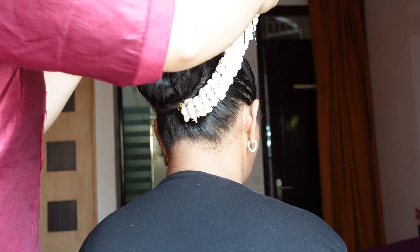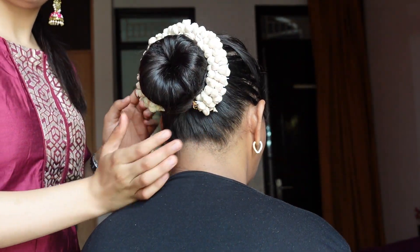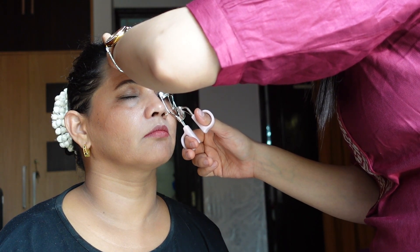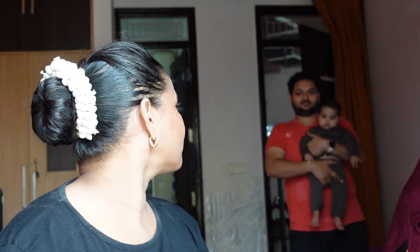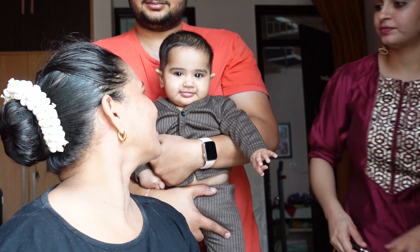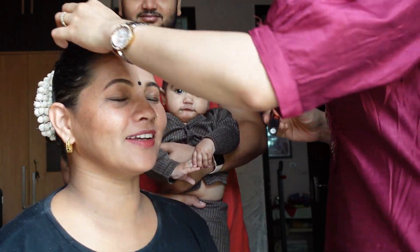Gajra always works beautifully with your outfit. Secure the gajra firmly so it stays in place throughout the event. Then I curled the front hair strands to frame the face. After that I applied mascara and this is our finished look! Mommy has come fully into the modeling zone — she will show you her complete final look.